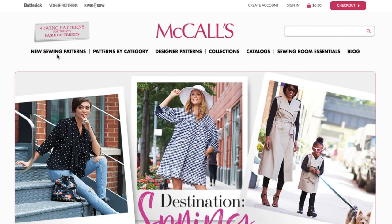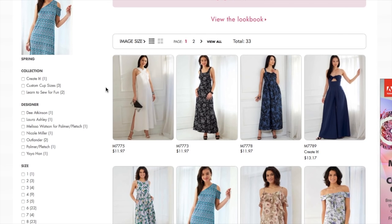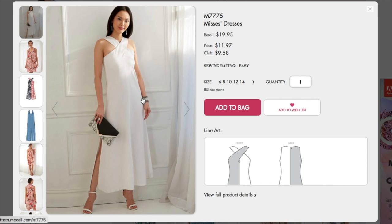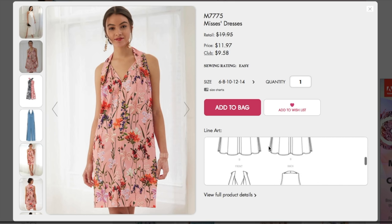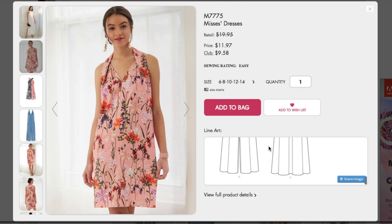I'm going to go to their new sewing patterns, click the summer collection, and here we go. This very first one is kind of reminiscent of the 90s. Is anyone getting a 90s vibe? Oh, that's really pretty. That's a very interesting construction on the bodice — it's like a twist detail with a collar in the back. That's cute. Very simple style lines. I guess it's a maxi with a slit.